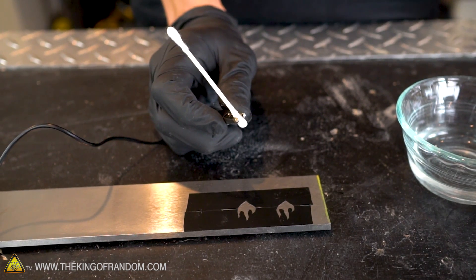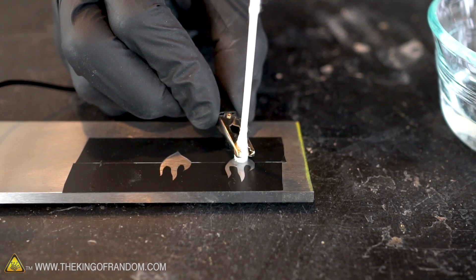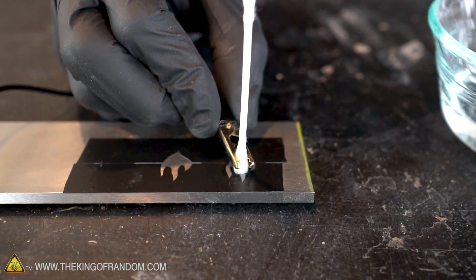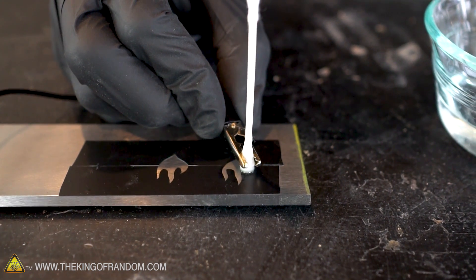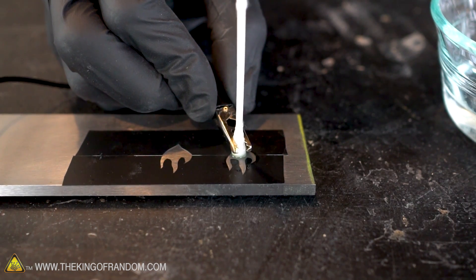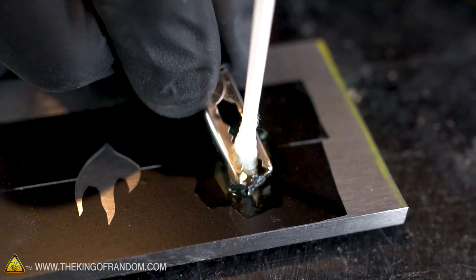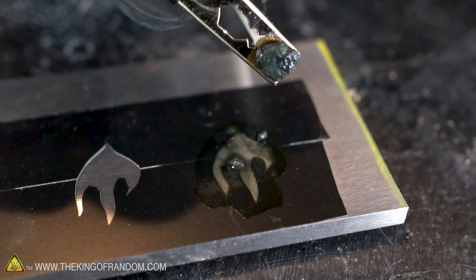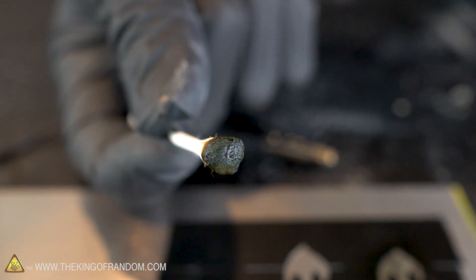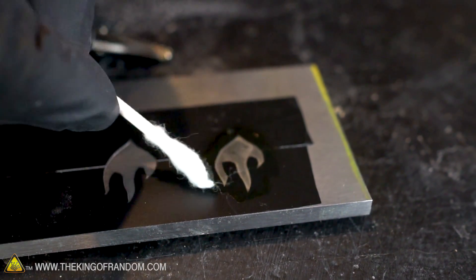Our two experiments are going to be with salt water and vinegar to see which one works better. I can actually hear it doing something. There are tiny tiny little bubbles forming, and I saw a little wisp of smoke there too. I'm just going to keep painting over it — you can definitely see the bubbling going on. That's all just like etched away steel that has built up on the cotton swab. I'm going to use the other end of the cotton swab to sort of clean it off and get a new one and keep going over it again.